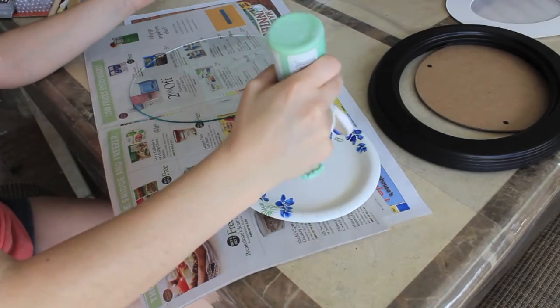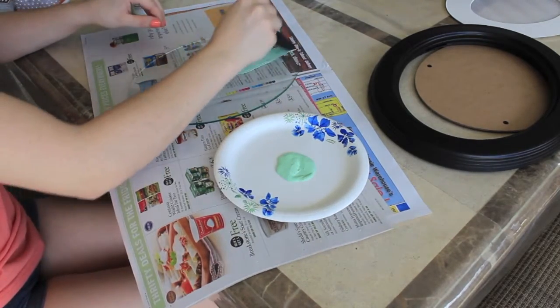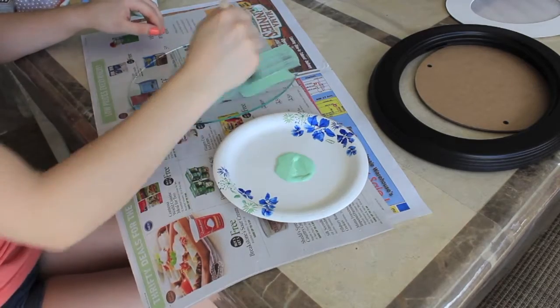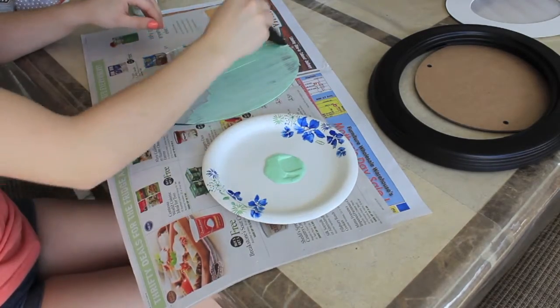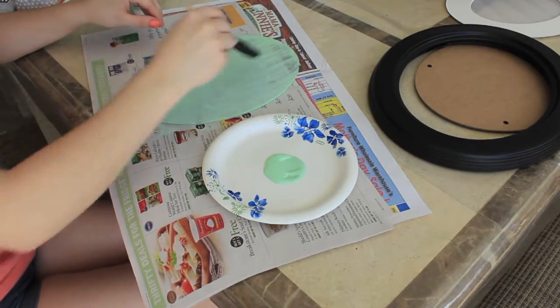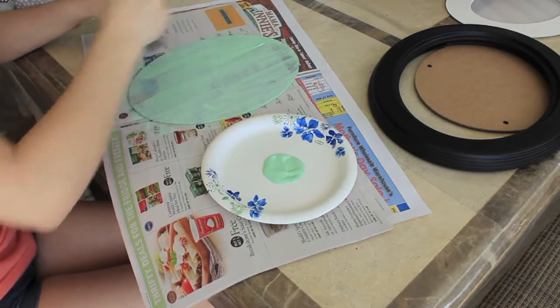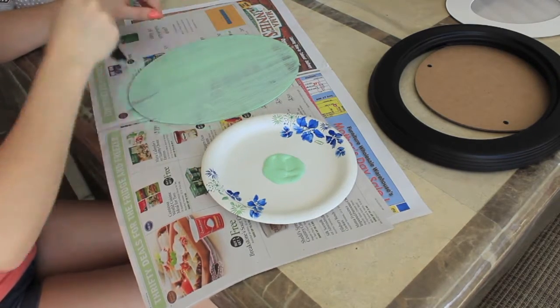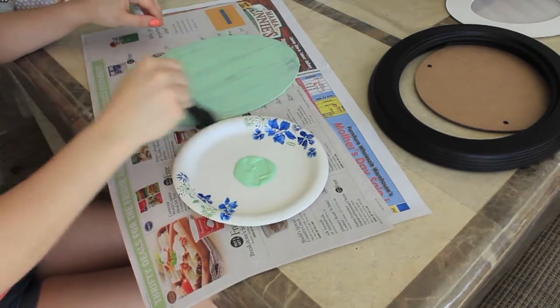I'm grabbing some newspaper and putting some of the paint on a paper plate. I'm using my sponge to apply the first coat to the glass. This isn't going to go on even, so don't freak out — it's going to take three coats to totally cover it and make it look super perfect. So this is just the first coat and it's just me painting that on.